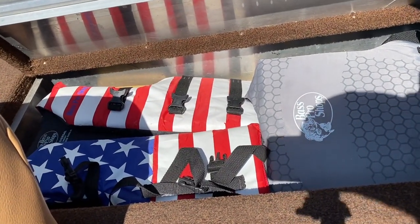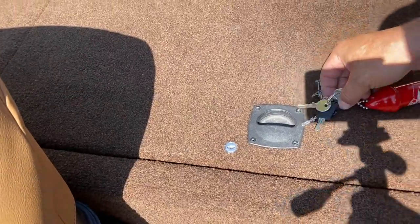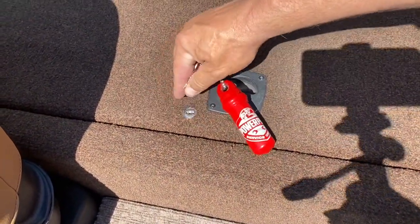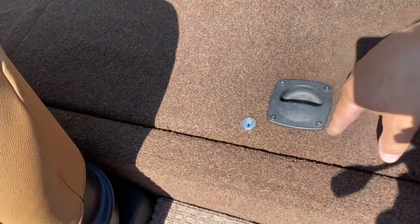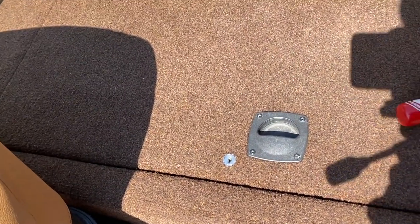Everything's in there nice and snug. The number one thing you want to remember: always, always when you're traveling, lock this — especially if you don't have the cover on. If the cover is off, this can pop open and stuff can fly out. I can attest — I've lost one life jacket that way. Going on a long trip, I'm going to remove the tirova. Don't ever lose this pin — it's what locks your tirova into the mount up front.